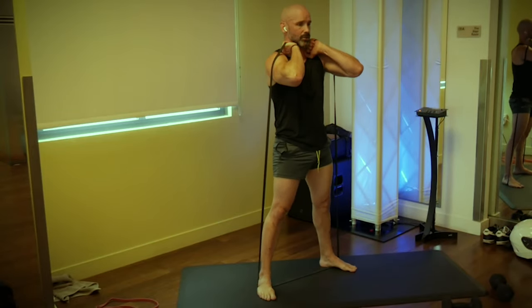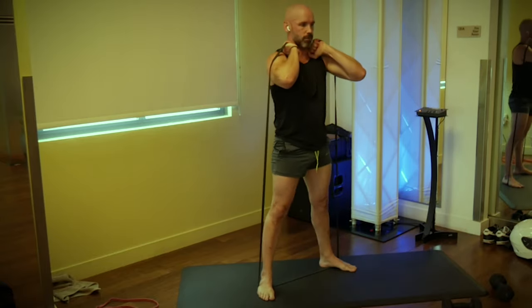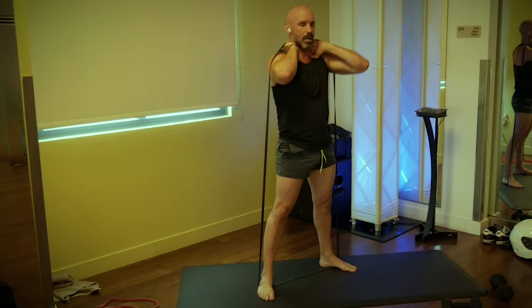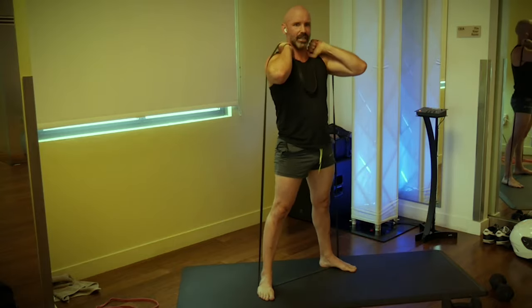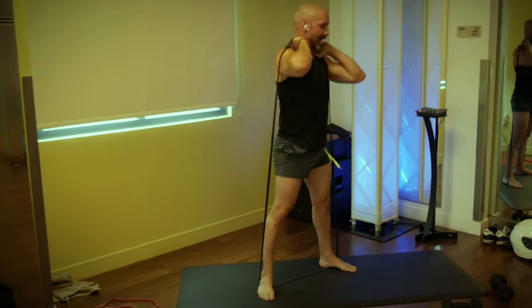Reach those elbows out. If you need more intensity, grab further down on the band. Here we go, 12 times: one, two — try not to rush through it. Four, chest is up. Six, seven, we're going 12. Eight, nine, get those hips down. Ten, eleven, and twelve.